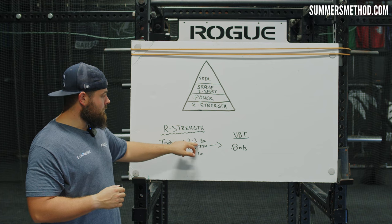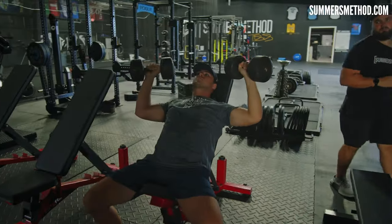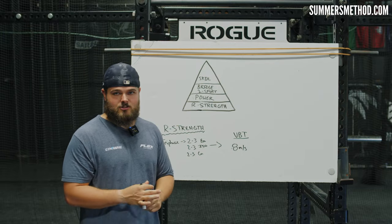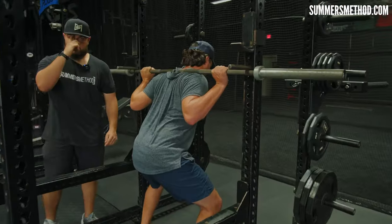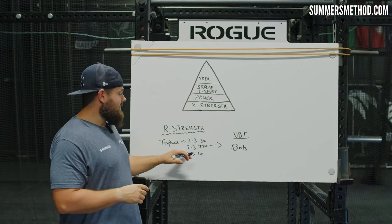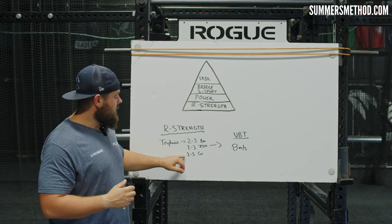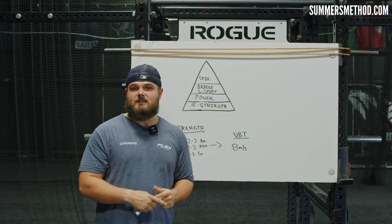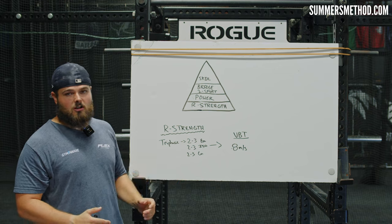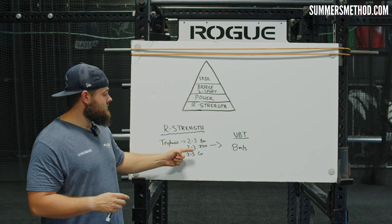First, we're going to do two to three weeks of eccentric training — lowering slow, five seconds or three seconds on each rep. After that two to three weeks, we move on to isometric training: yielding isometrics or overcoming isometrics, continuously varying that. The isometric phase really targets where the tendon connects to the muscle at that tendon-muscle junction — making that strong. Then we go two to three weeks of regular concentric weightlifting, trying to lift heavy. You should be the strongest you've ever been after that concentric phase if you laid that eccentric and isometric foundation first.